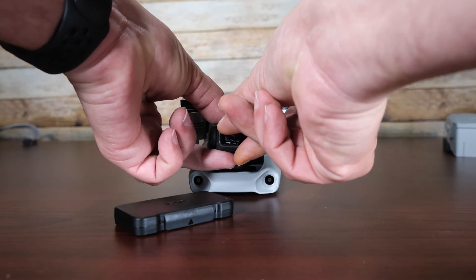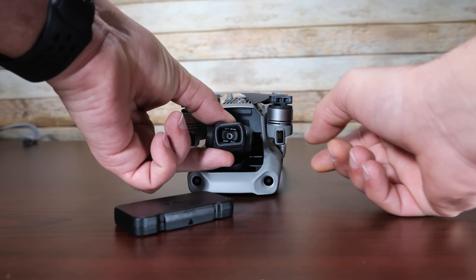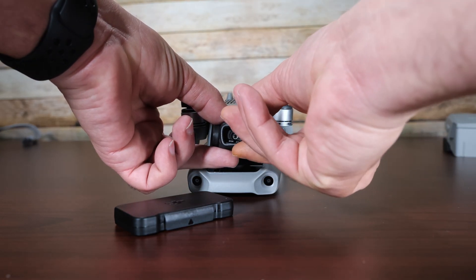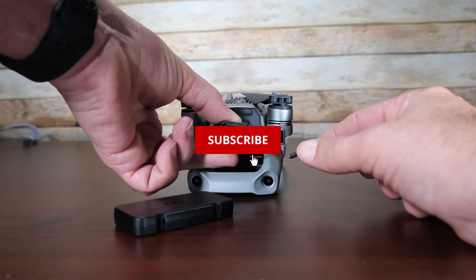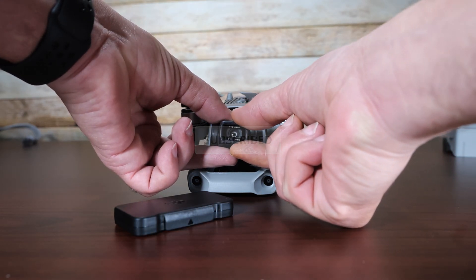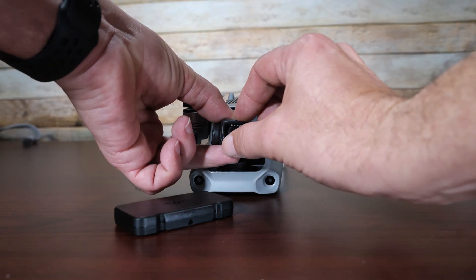Just press in, turn, and there you go. Just be careful with messing with your gimbal — it's not the strongest thing in the world. It's enough to move the camera around just fine, but when it comes to holding the camera like this, it's not exactly the strongest thing.